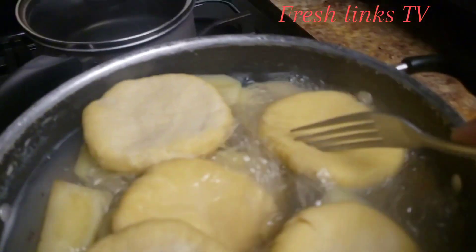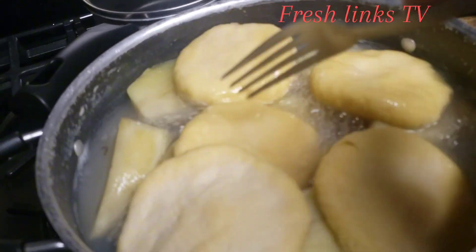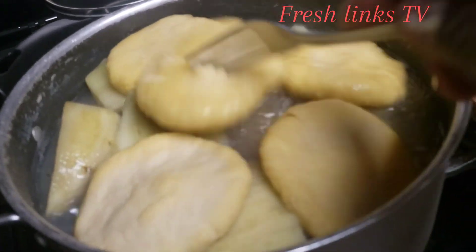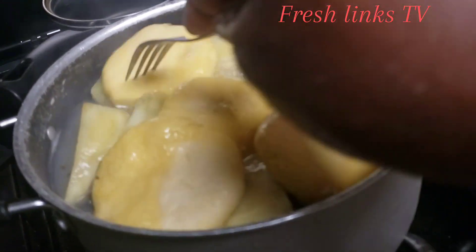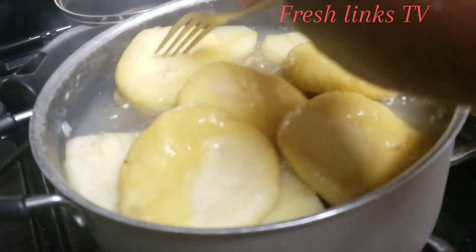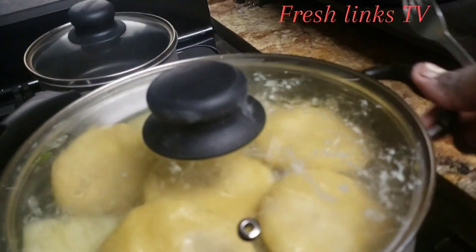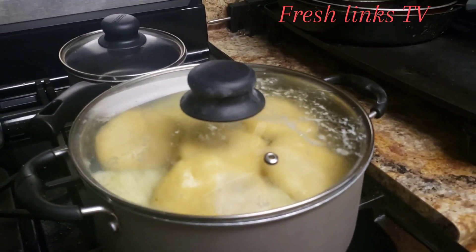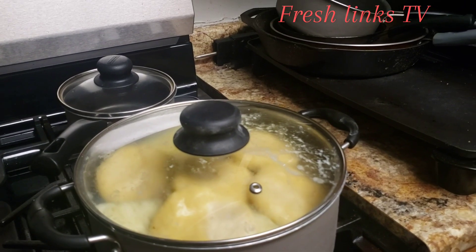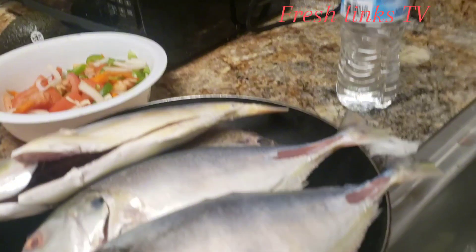I'm going to get some soak on the side here, like this one, to get them evenly cooked. I'll cover the pot. So now I'm going to show you when I start frying the fish. I'll get them ready and the fish ready, alright.